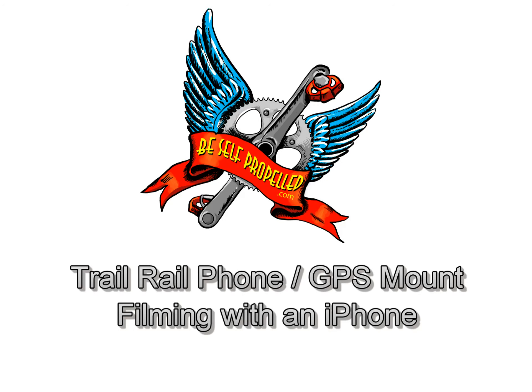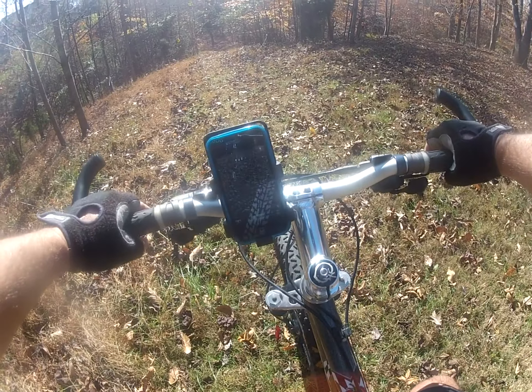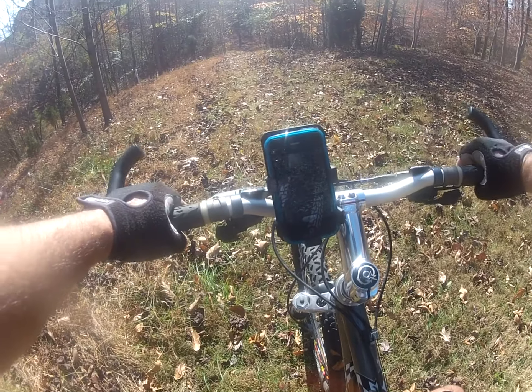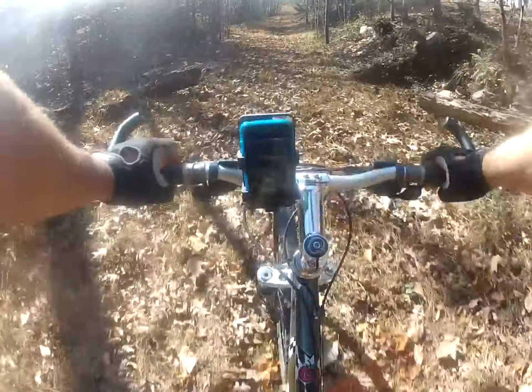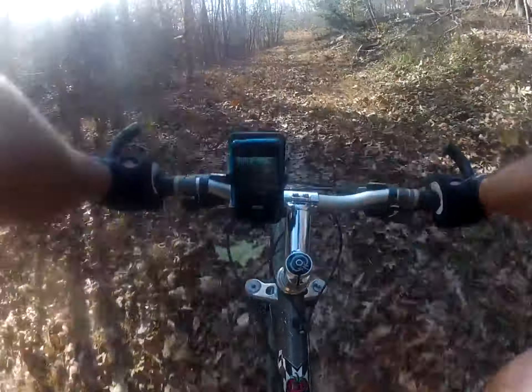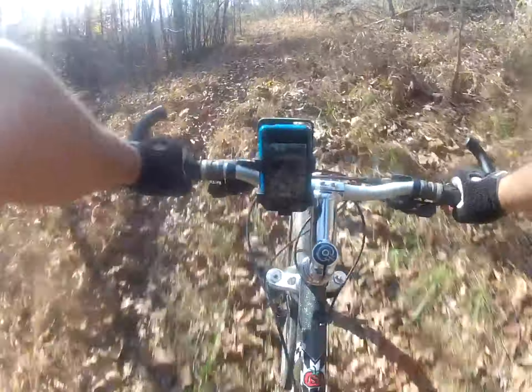What you're going to see in this video is a Trail Rail phone GPS mount with an iPhone in it, mounted to the handlebars of a mountain bike. What you're seeing here is the rider's perspective. We used a GoPro chesty camera mounted to the rider's chest, filming with the two cameras simultaneously so you can get that perspective.